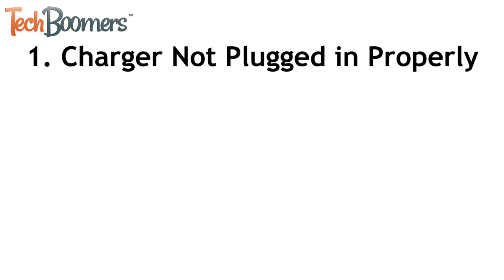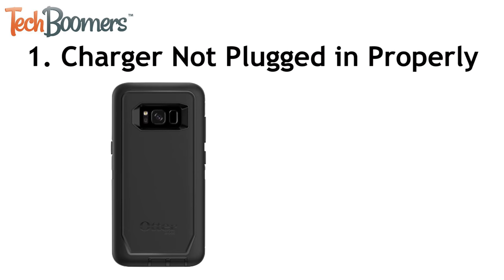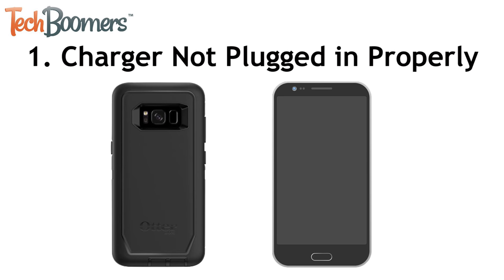The first issue that's more common than you might think is simply that your charger isn't plugged in all the way. If you have a case on your phone, it might be preventing your charger from getting all the way into the charging port of your Android, or might be causing the charger not to sit straight or flat. Make sure the charger is plugged in all the way, or try removing your case to see if that helps.